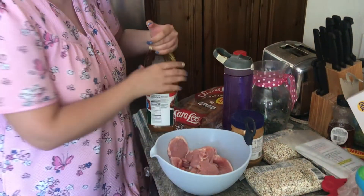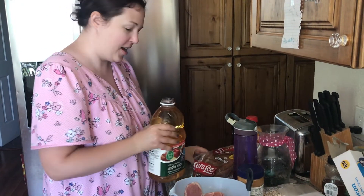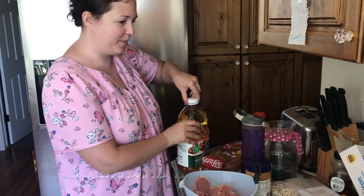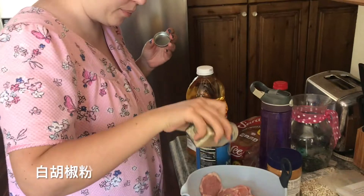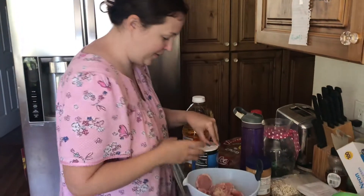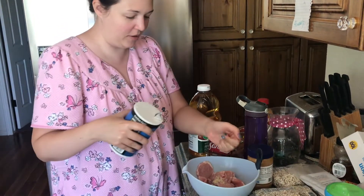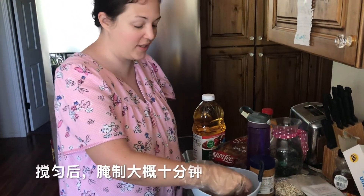Next, you want to marinate your meat. With apple juice? I use a little bit of apple juice. Why? Because we don't have cooking in mind. Some white pepper and some salt. Marinate this for about 10 minutes.